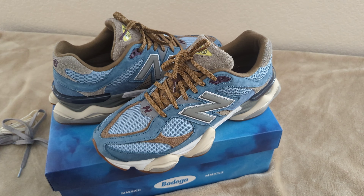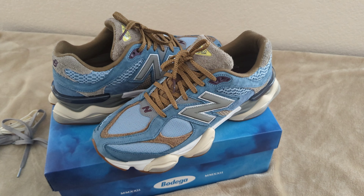For the overall look, definitely a 10 out of 10. As far as comfortability goes, it's comfortable — a little snug, but that could be because I have to break them in. Definitely something you could rock all day and pull off a couple of outfits with.